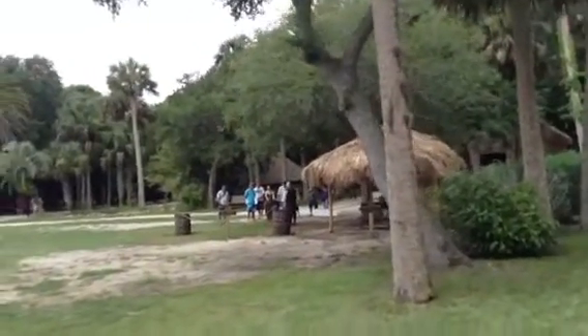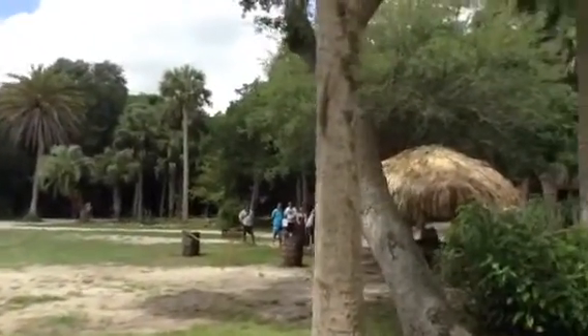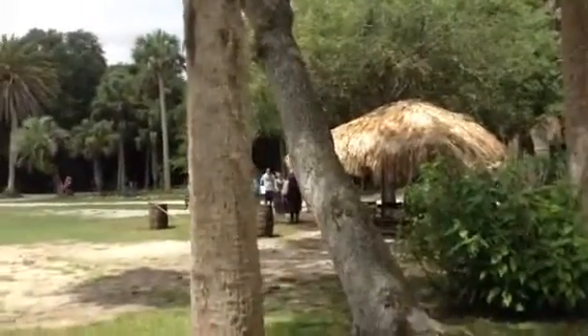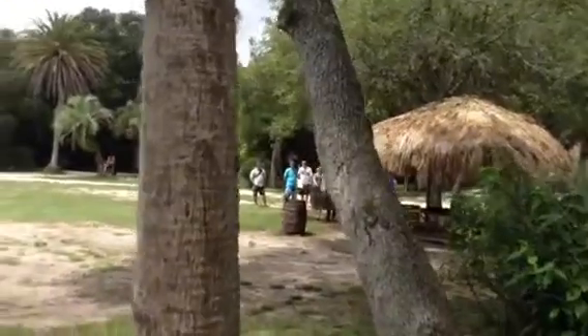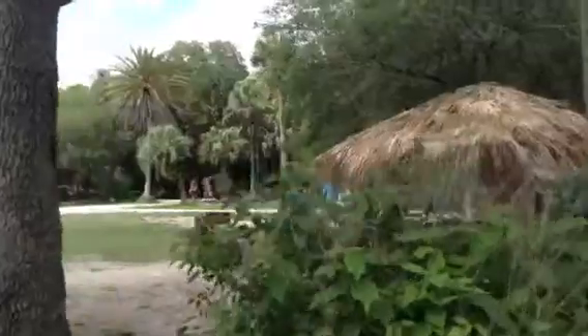It's called a matchlock arquebus. Is he going to shoot? Yeah. No projectiles. Am I allowed to walk over here closer? Not on this side — you'll get a better view on the other side.